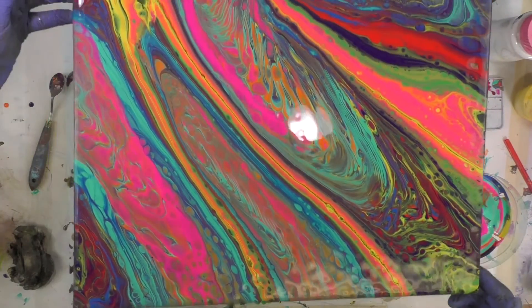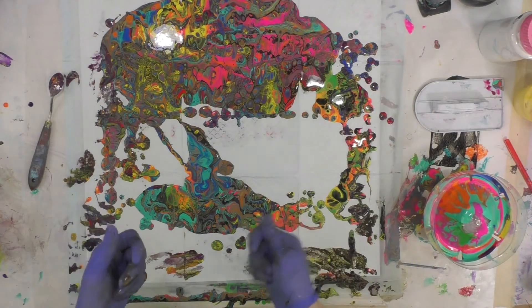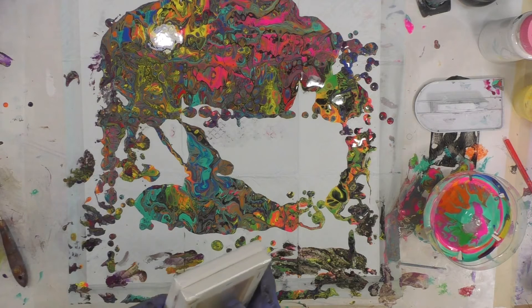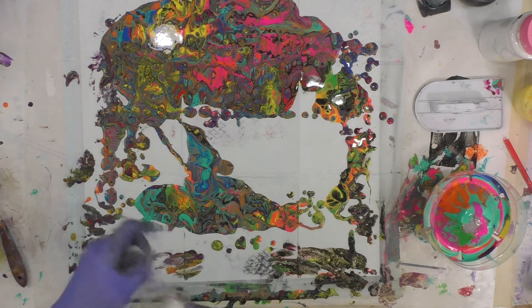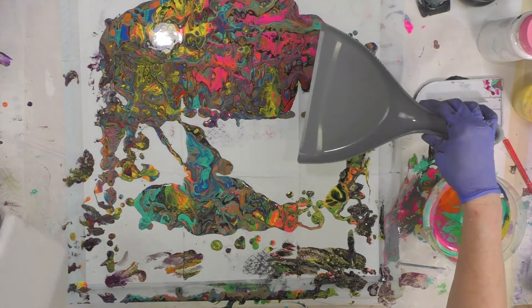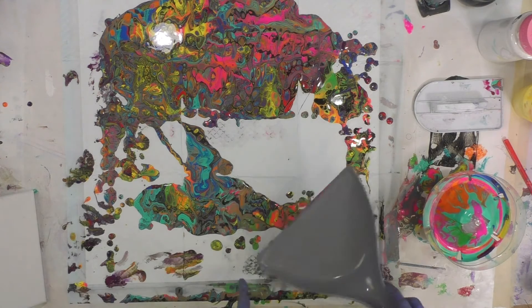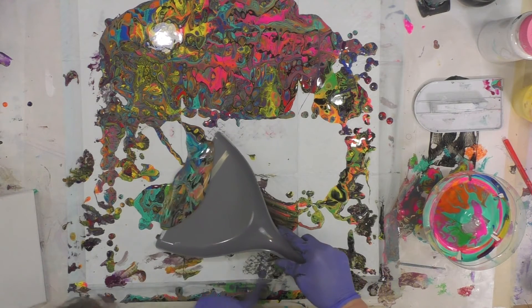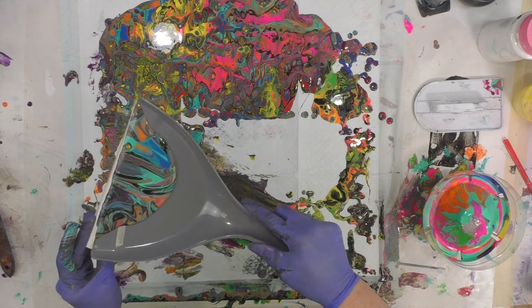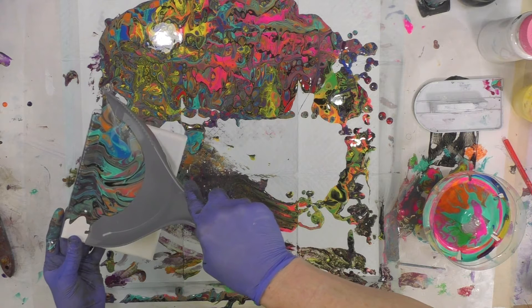So I bought a small dust pan. I have a two-pack of 5 by 7 canvases. I could dip right into the dust pan. I have not tried this before, so hold on tight because I have no clue if it's going to work. I'm just going to scoop and basically dump it on my canvas.